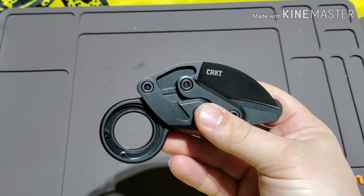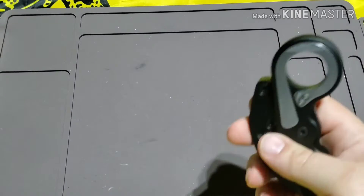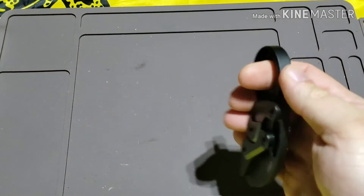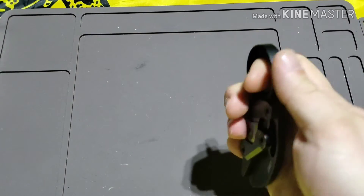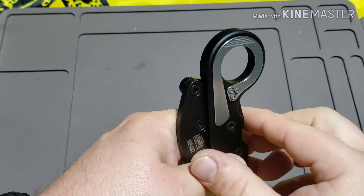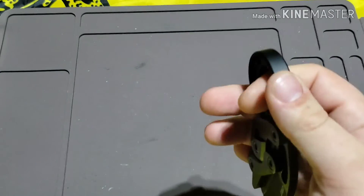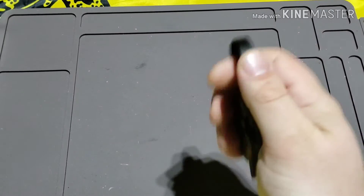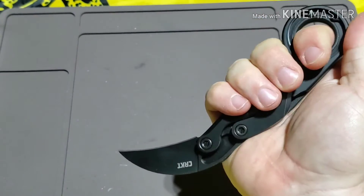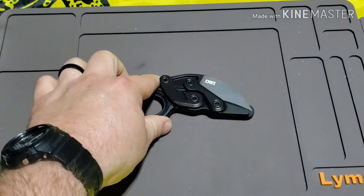I keep my EDC blade in my right pocket. This is really designed for right-hand carry only because it goes in the right side — you put your finger in it and grab it. With a deep carry, that's actually not that great of a design because you have to get your finger in there — you have to basically pull up and then put your finger in. But it does go in and out of the pocket relatively easily, and then you just flick the blade.